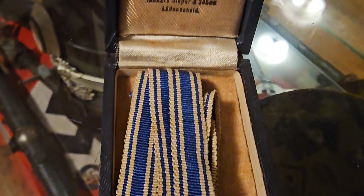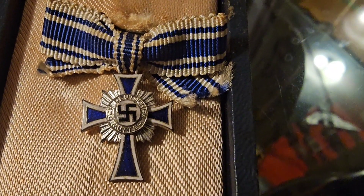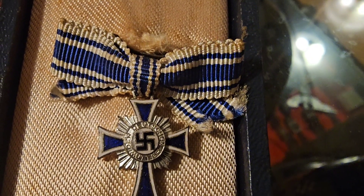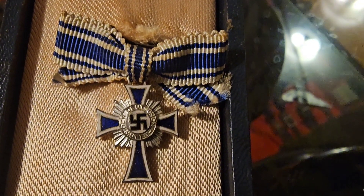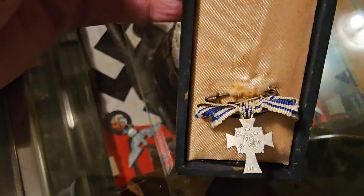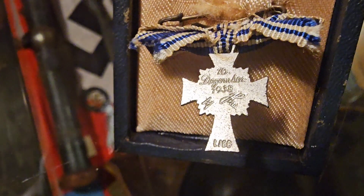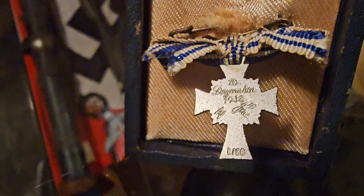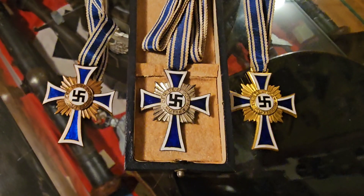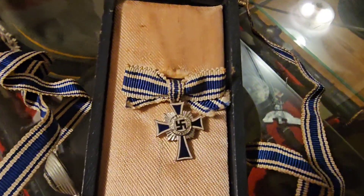Now we'll take a look at the silver one up close. Here's the miniature one up close. I have a couple of these — I'm missing the gold one in miniature, and then that would complete my series. On the back of the silver one it's L-marked — L/80 it looks like, or L/60. Here they are together: the bronze, silver, and gold, and the little silver mini.